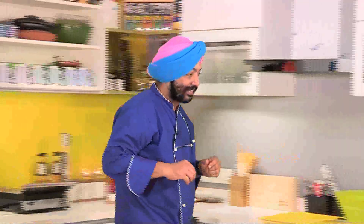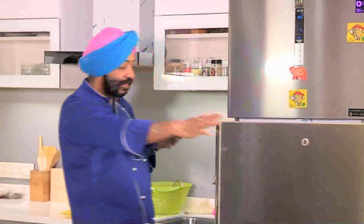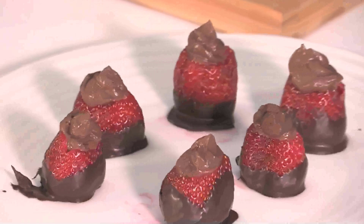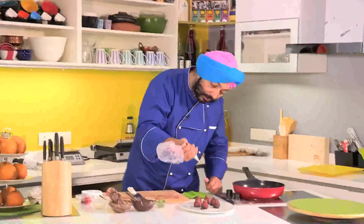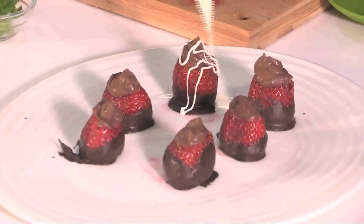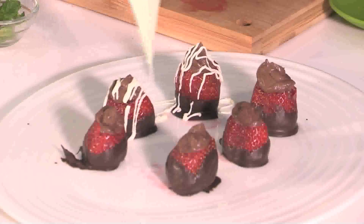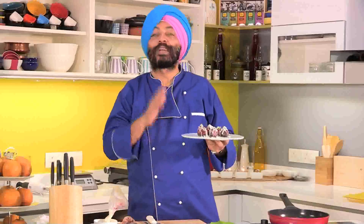Now the chocolate should be set. There you go — yes, it's set. Now finally I've got some white chocolate for decoration. Back into the refrigerator for about 15 to 20 seconds for the white chocolate to set.